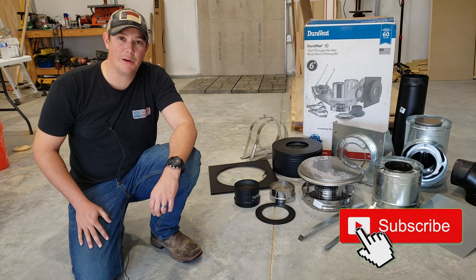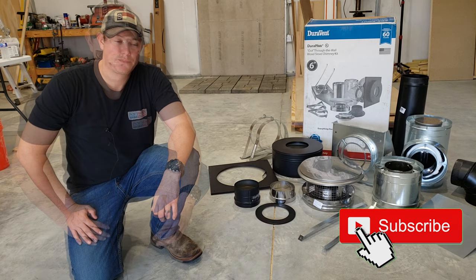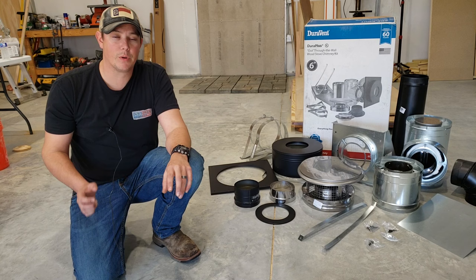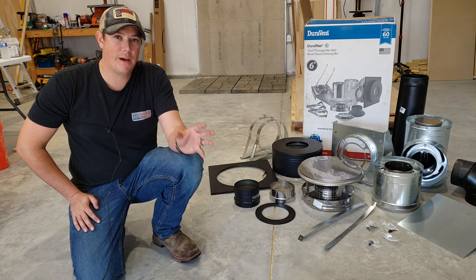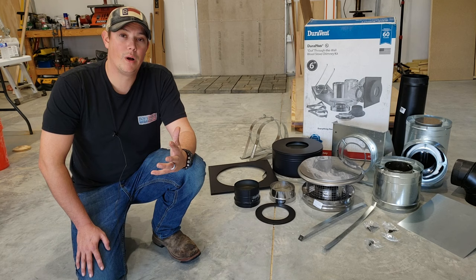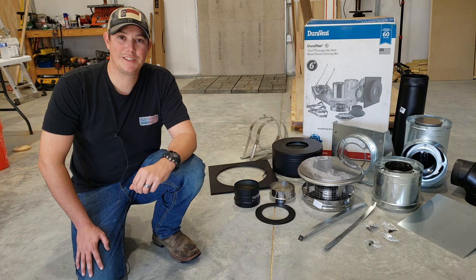That's going to be a whole separate video so stay tuned for that. Now the main thing you're going to need for this install, other than your wood stove of course, is going to be your chimney kit. We're going to be using the Duravent six-inch through-the-wall kit. We're going to go up through the wall and then back up on the outside. I like that better than going up through the roof because I think it's going to be less likely to have water leak issues. We'll have links to all this stuff in the description below.